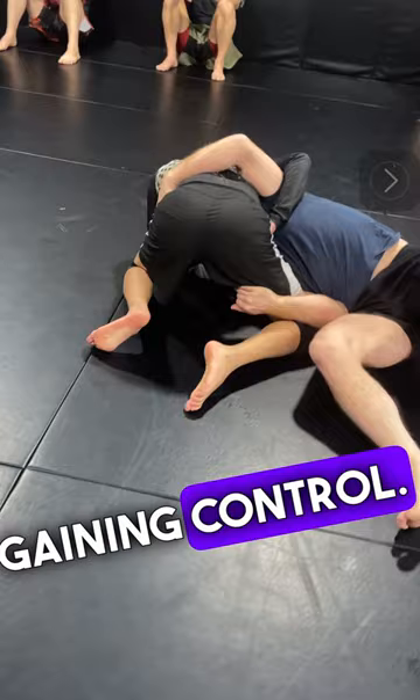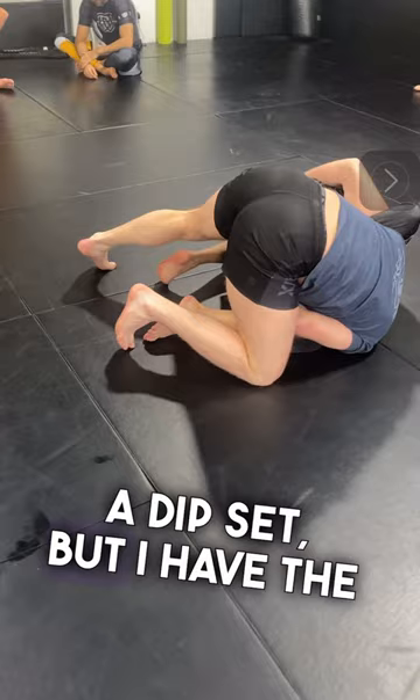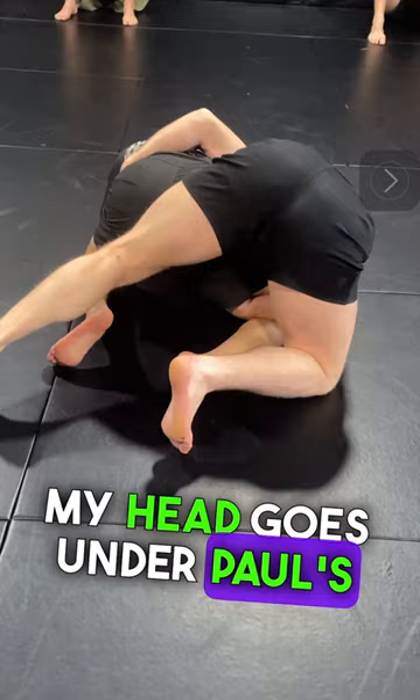So now that I have this arm behind his legs, I walk everything until my hips come up. Now, you can see we're kind of in the same position as a dip set, but I have the near leg, and very important, I have a tight waist — no shoulders, no mid-back. I have a tight waist. My head goes under Paul's stomach.